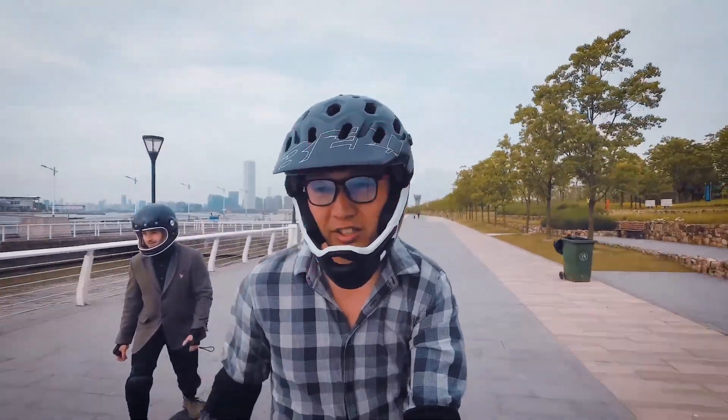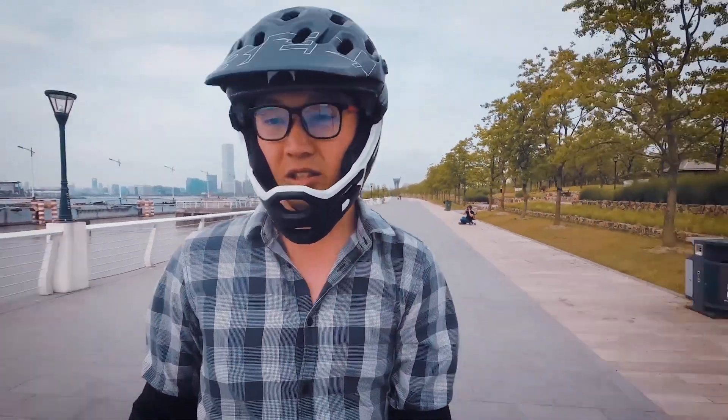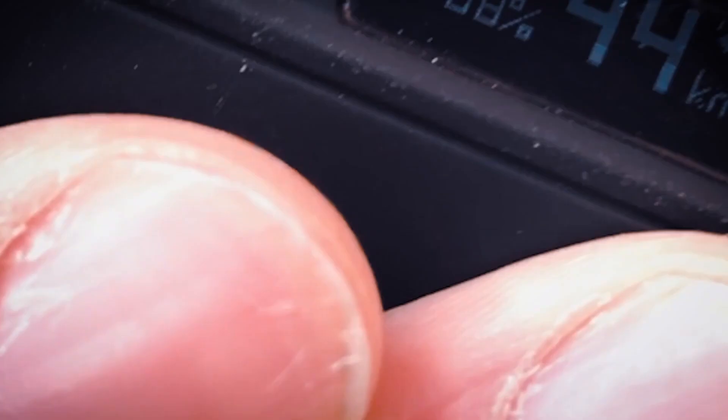Electric skateboard manufacturers like to highlight their board's top speed for marketing, even though most boards on the market have roughly the same top speed. I don't personally care about the top speed, but many people do.